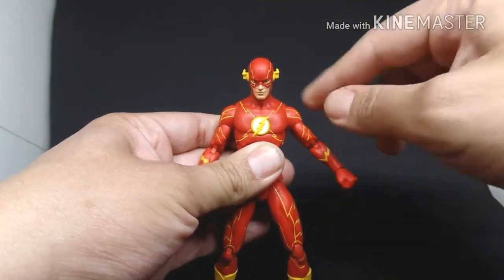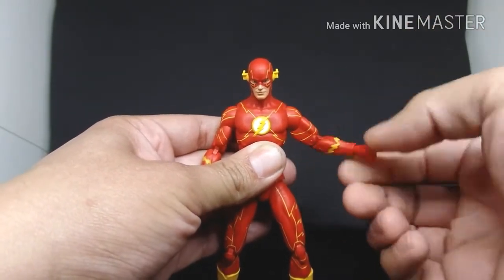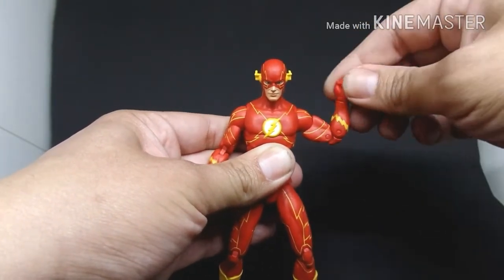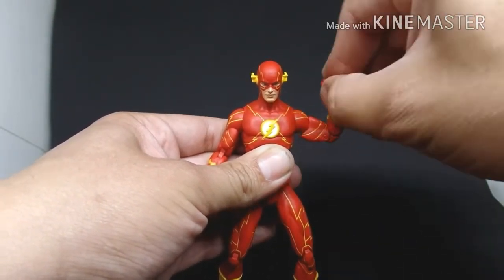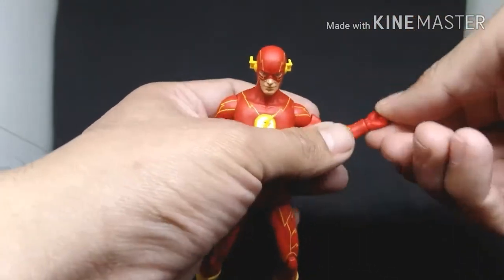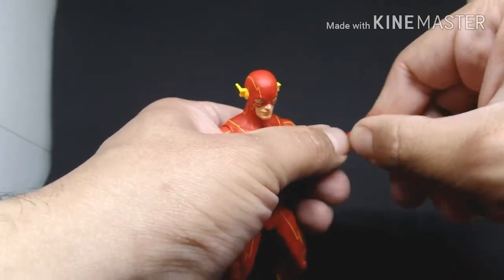The arm can go up and down, and you can turn it to the side, but his muscle kind of prevents it from bending all the way — still pretty okay. His hand does turn around; it's a bit stiff, but with any brand new figure it loosens up over time. Just be careful because you could break him.